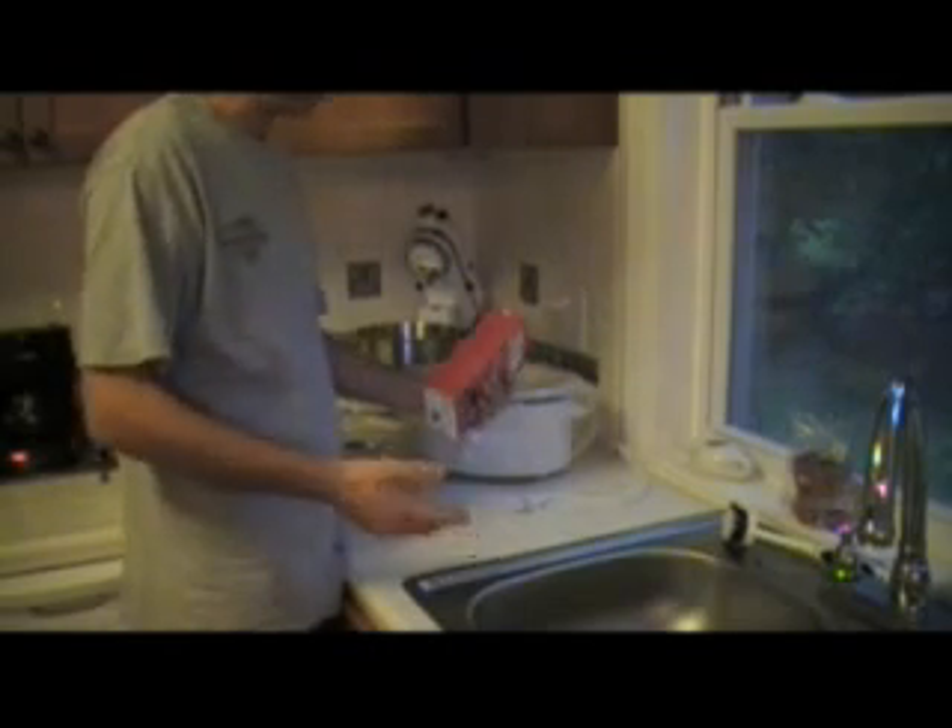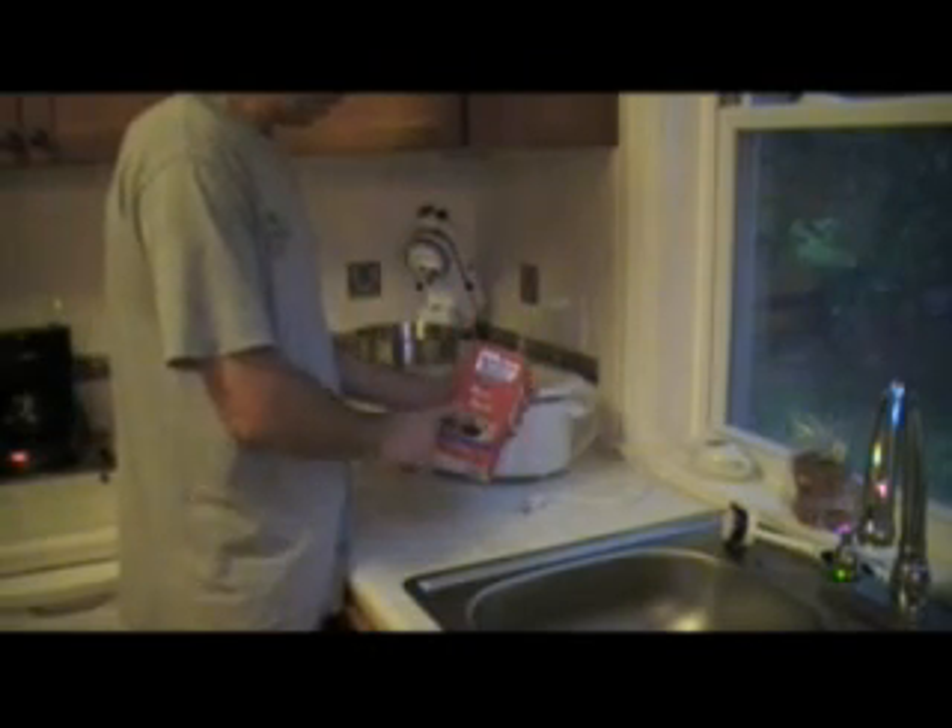Beef stock. Beef stock is basically a beef broth that's been boiled down from different types of beef. This particular beef broth, Kitchen Basics Original — it's all natural, has less sodium, and what's really important here is no MSG. Drop that in there and let it fill up.